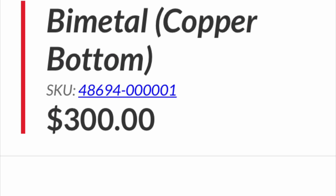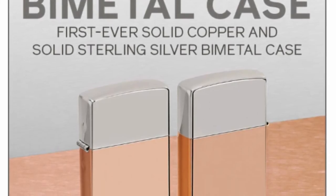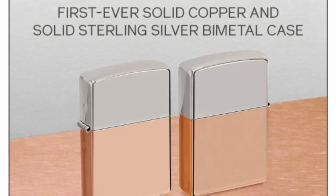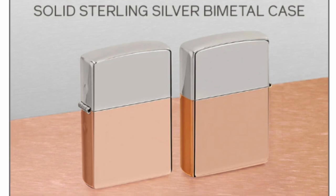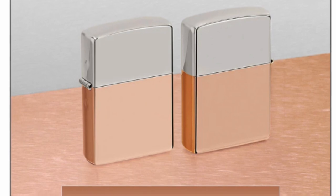All right everybody, we're gonna start off with this bi-metal copper Zippo that I absolutely cannot stand. $300 price tag for a little bit of a silver lid — I can't understand this. The bi-metal case has a silver lid and a copper bottom. This isn't an armor or anything like that; it is a regular size Zippo.